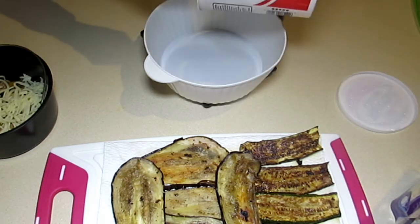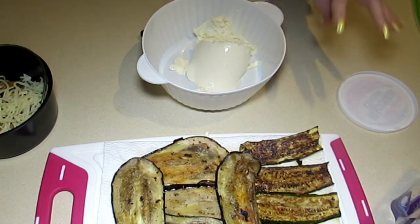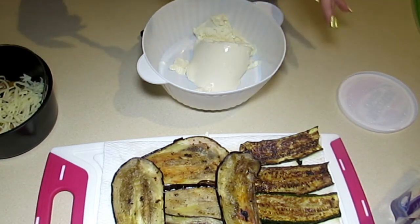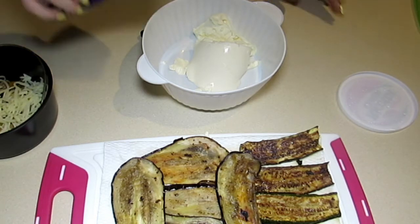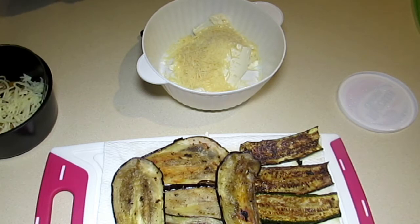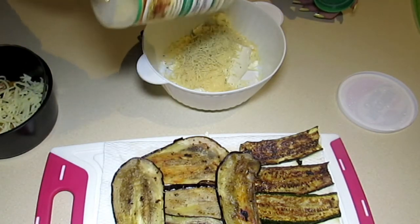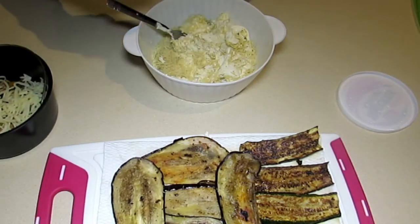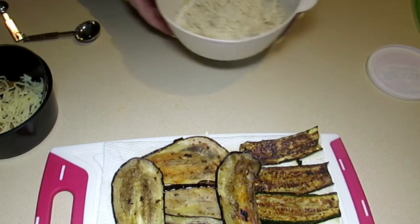Next I'll use the last of my ricotta cheese. An involtini is just a fancy word for having an outer layer — in this case zucchini and eggplant — and filling it with something. You can use fish, meat, or poultry as the outer layer; here we're doing vegetables. I have 12.3 ounces of ricotta, and I'm adding 1.8 ounces of parmesan cheese, plus about half a tablespoon of parmesan garlic seasoning and red and black pepper. Mix it until nicely blended.